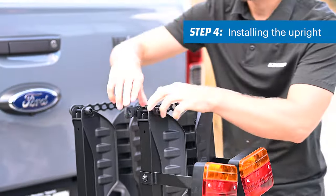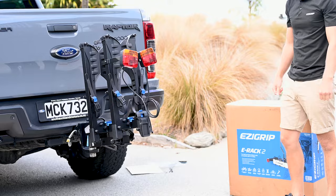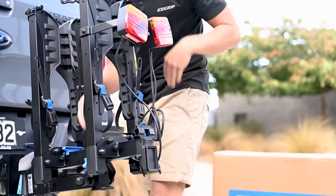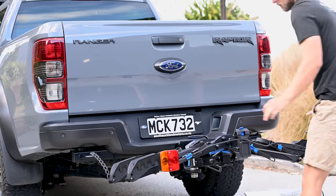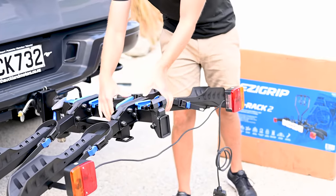Undo the webbing straps keeping the arms together — undo the side of the strap that has the tabbed end. Undo the blue clips at the base of the arms and fold the arms down. To keep the arms in the downwards position, clip the blue clips back up. You'll feel the click when it engages.